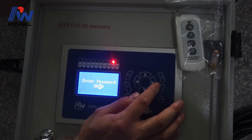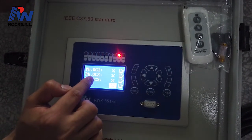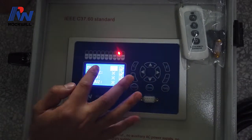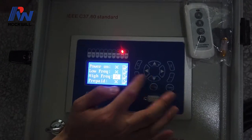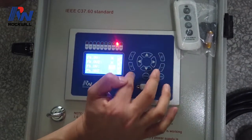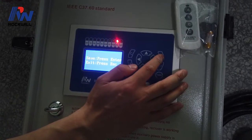Let's enter again — the password is 0099. This shows OC1, OC2, OC3, earth fault protection, cold load protection, close protection, overvoltage, overvoltage two, power on, low frequency, high frequency, prepaid, and power alarm. Each function can be enabled or disabled according to your requirement. This symbol means enabled, and the other means disabled. After setting everything, press button C, then press button E to save the setting.